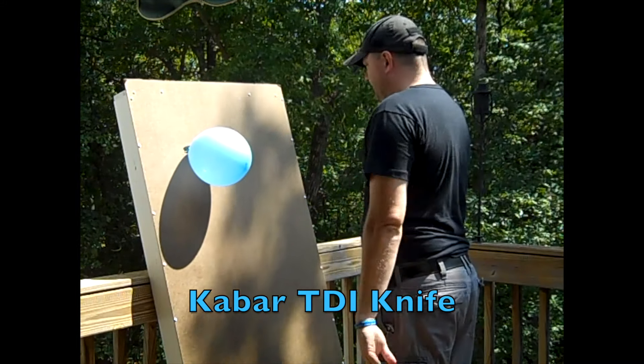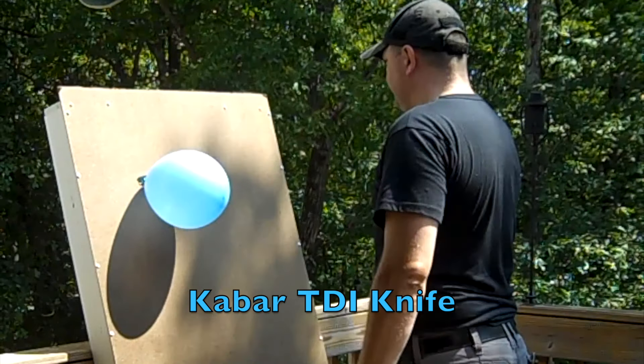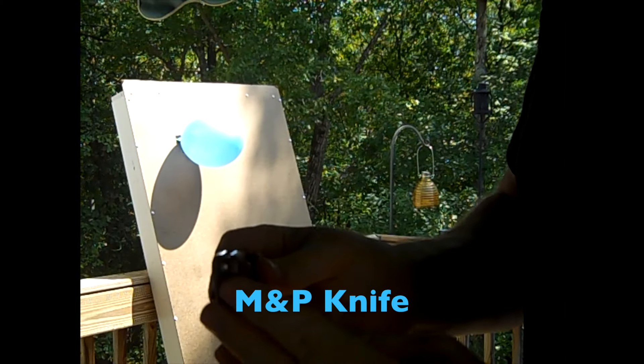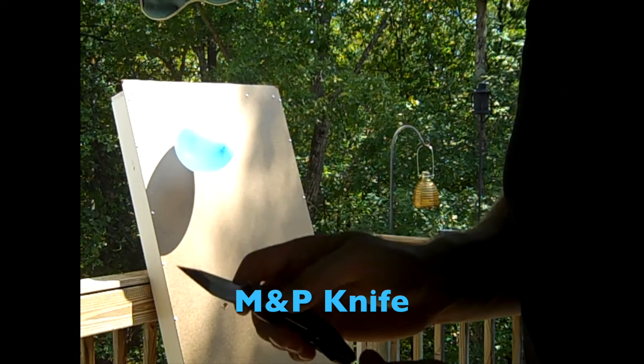This is a threat. This is a threat. M&P knife with the assisted open on it — let's try it out.